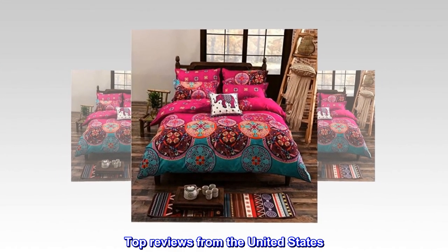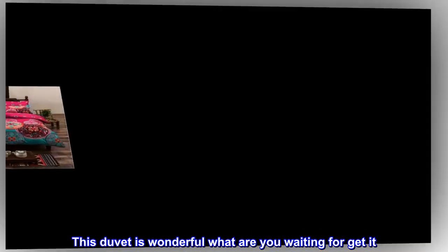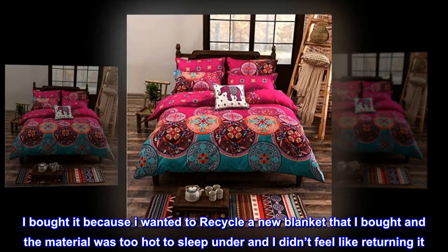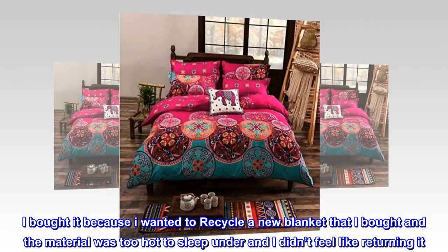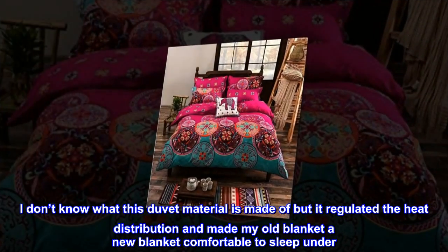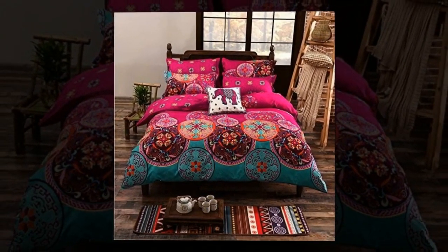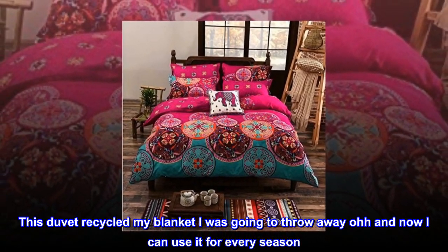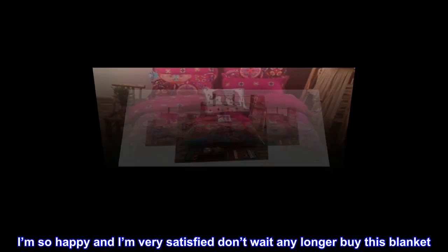Top reviews from the United States: 'Gotta get this — this duvet is wonderful, what are you waiting for? I bought it because I wanted to recycle a new blanket that I bought, but the material was too hot to sleep under and I didn't feel like returning it. I don't know what this duvet material is made of, but it regulated the heat distribution and made my old blanket comfortable to sleep under. This duvet recycled my blanket I was going to throw away — and now I can use it for every season. I'm so happy and very satisfied, don't wait any longer.'